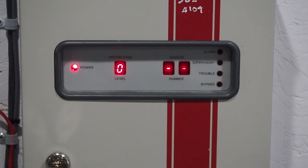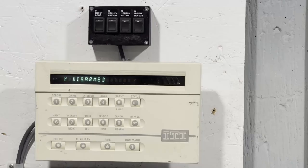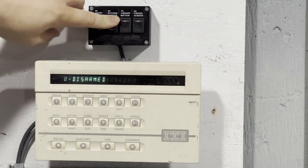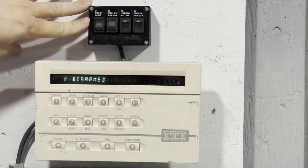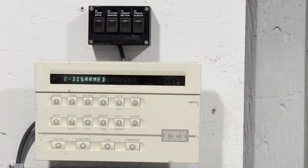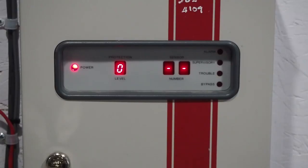For example, if I were to trip the front door sensor — basically open the front door — you can see 34 appears on the screen and blinks to let you know that 34 is faulted. The system will not be able to be armed unless you reset 34. If I open sensor 40 as well, which is the kitchen window, it now cycles between 34 and 40, indicating those two sensors are faulted. I'll reset both of those — now the panel's back to normal.